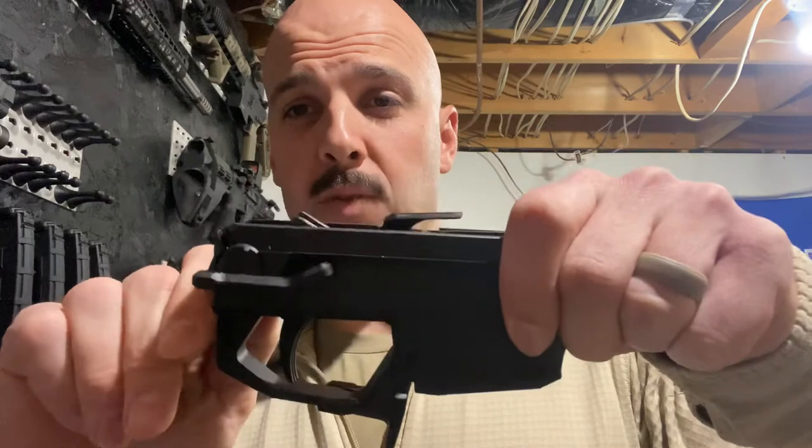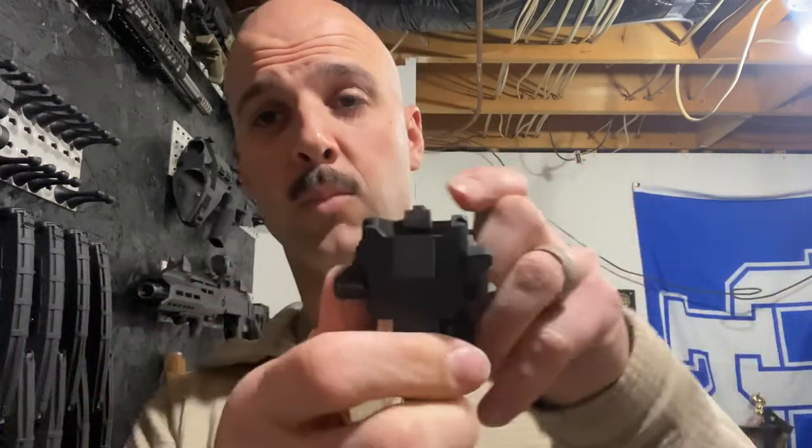The selector switch — the problem I was running into with the old one is I could go to fire, but because of where your thumb is positioned, going back to safe was really, really hard. I could get it on fire, but when I tried to go back to safe I couldn't do it. I'd have to literally flip my hand onto the other side. I didn't really like that.